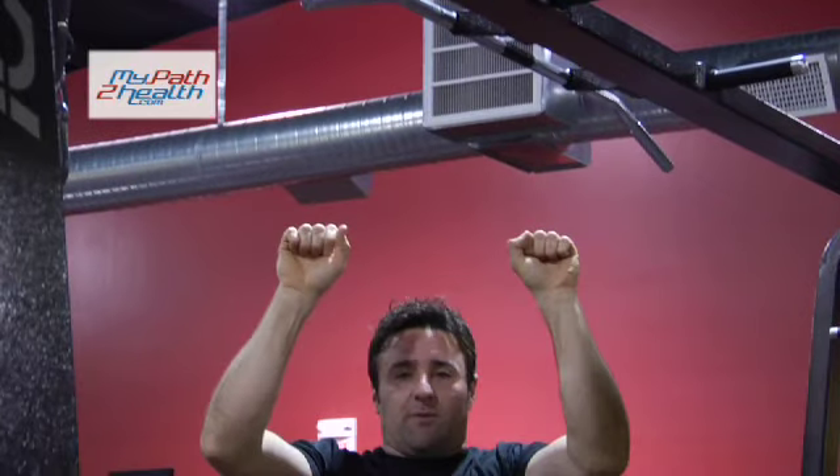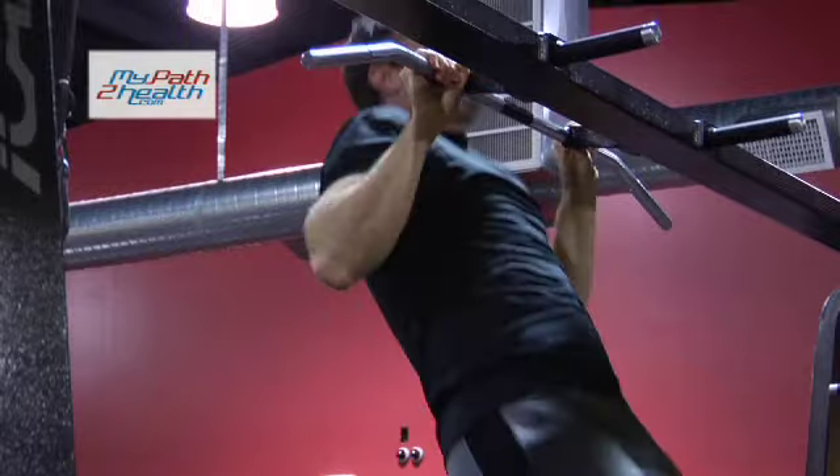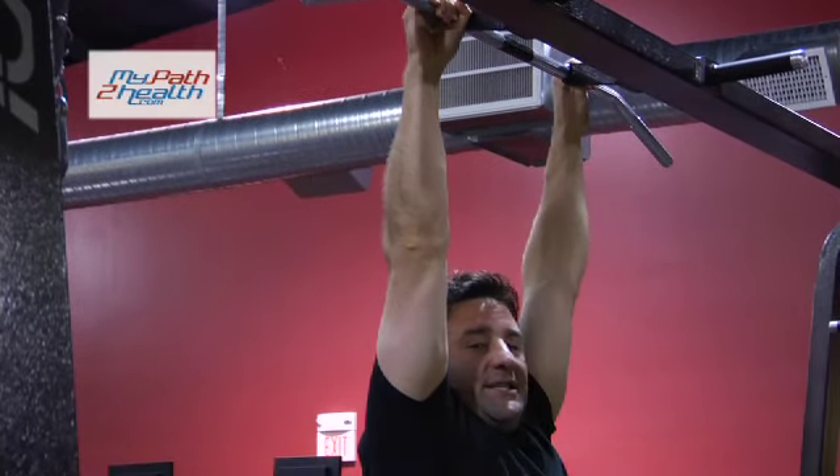The distance is going to be just outside the width of your body, pulling yourself up nice and strong, and then lowering yourself back down good and deep.